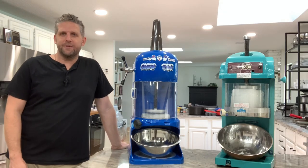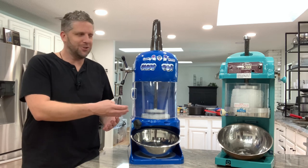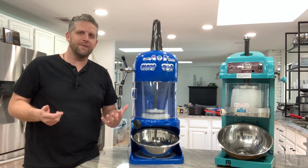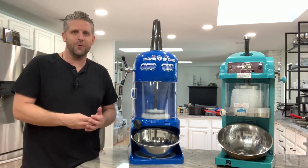Hey there, my name is Scott and I own a shaved ice business in Florida. I wanted to share with you and compare these two shaved ice machines. This is a Swan SI100E ice shaver and this is a Great Northern Popcorn Snow Cub. I see a lot of conversations and questions about what's the best ice shaver to get, so I'm going to compare these two different machines for you.